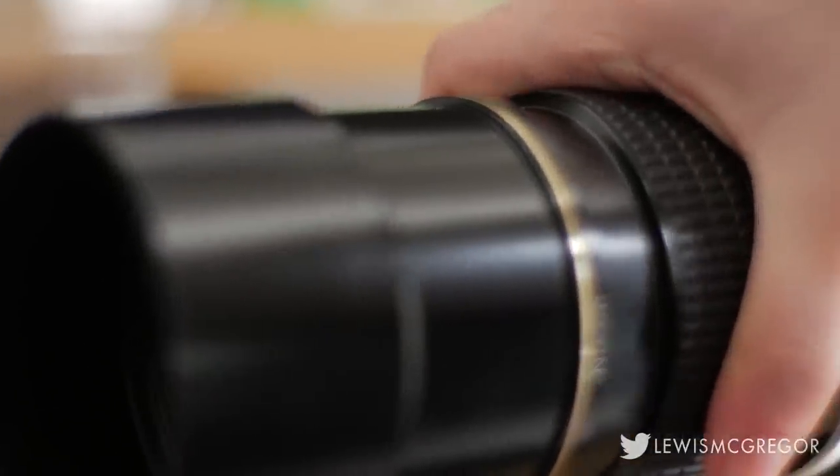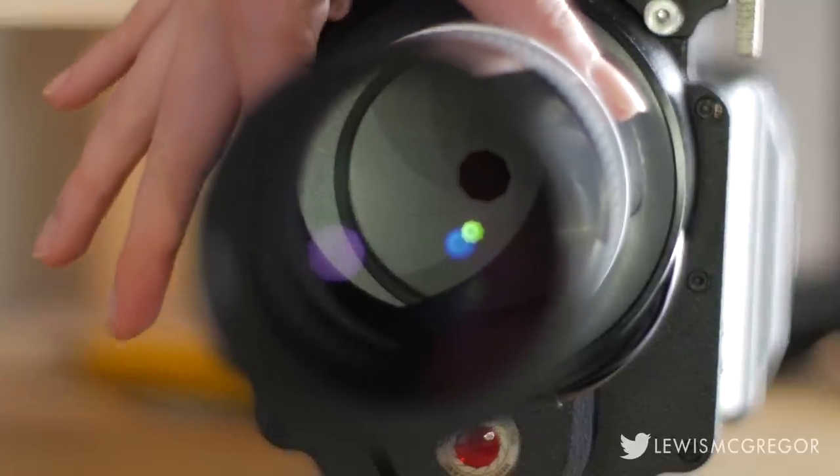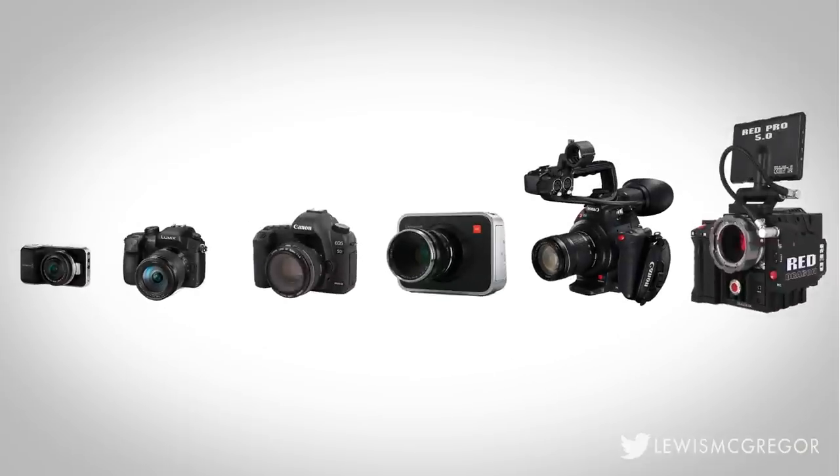I think there's a safe generalization to be made about DIY and indie filmmakers, and that is that we spend so much time window-gazing at the latest filmmaking equipment. Raw this, raw that, 4k, 6k, 8k, can it shoot dark underwater, slow-mo — that's all everyone seems to care about.